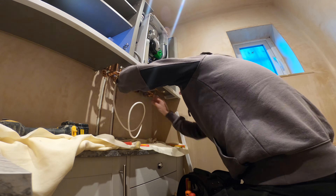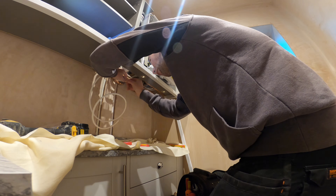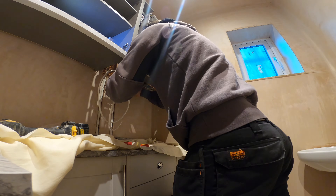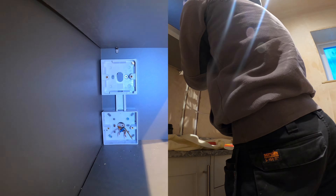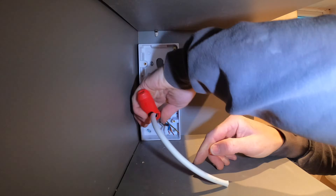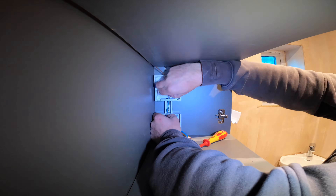I'm just using cable ties to clip this 5-core from the boiler over to the fuse spur, keeping it nice and neat. Once I've got the cable clipped across into the fuse spur, we can then start stripping the cable, exposing the inner cores, and then we can route them up into where the receiver's going to mount and get ready to wire that.